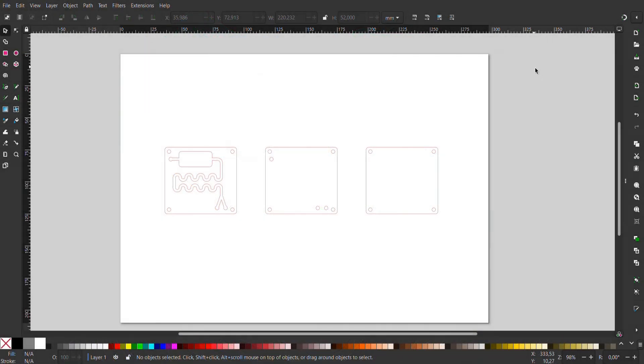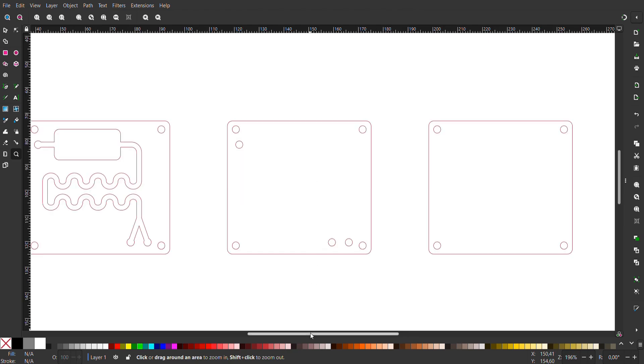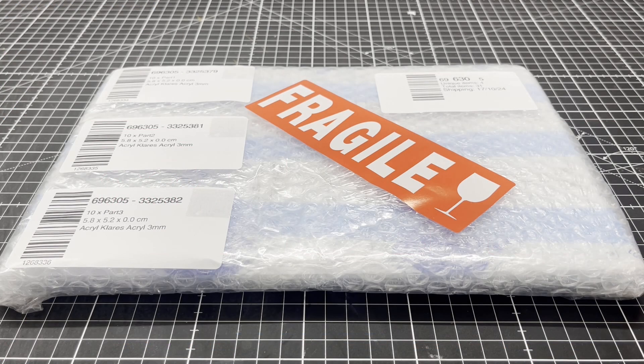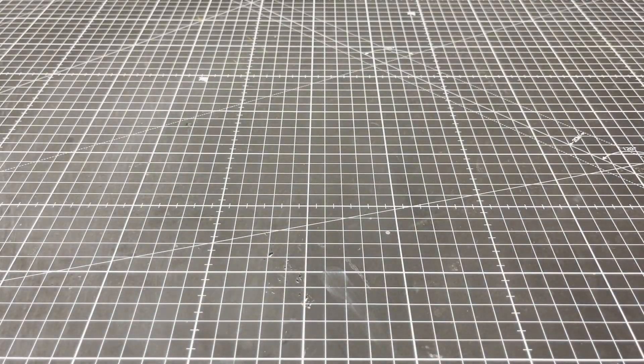The microfluidic device itself consists of three laser cut 3mm thick acrylic glass plates. I designed them in Inkscape, a freeware 2D vector drawing program. Since I don't own a laser cutter, I had the parts made by an online service.